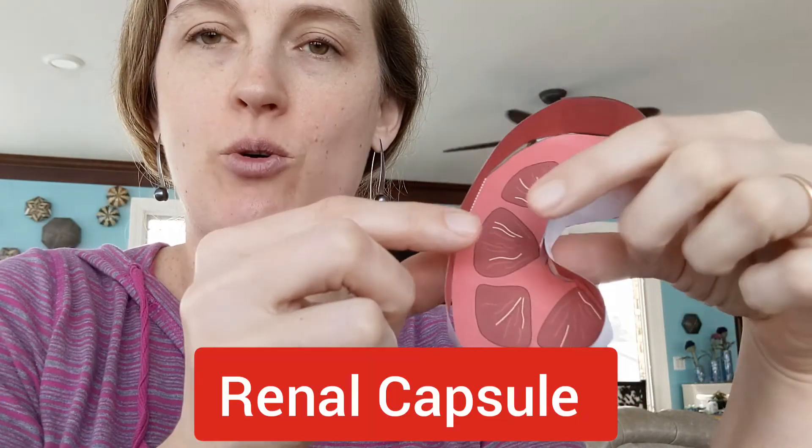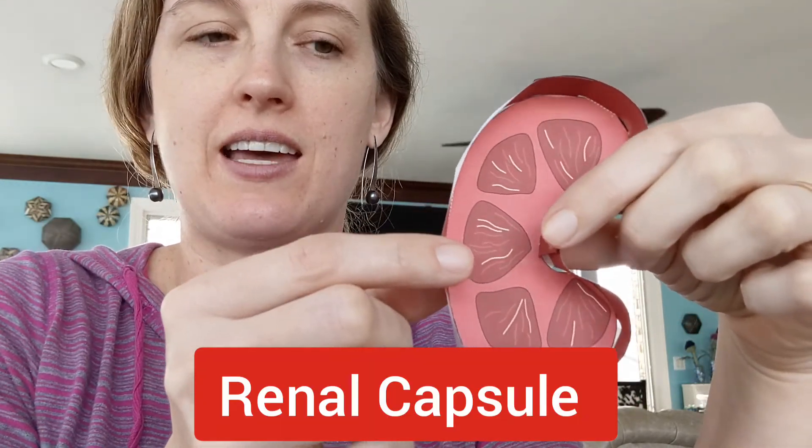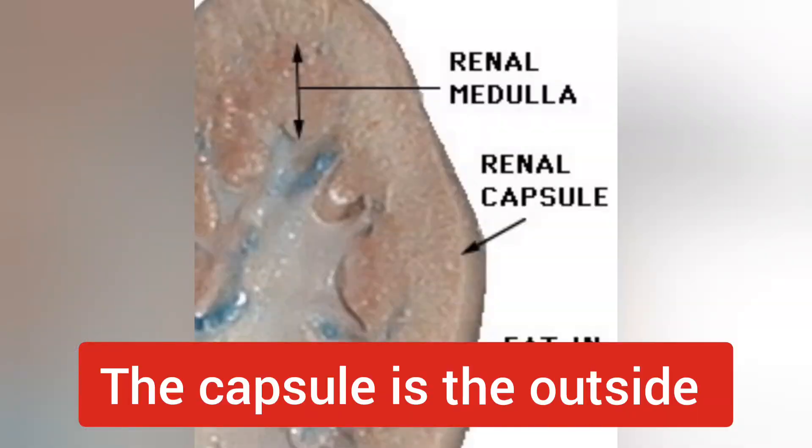We're going to start with the outside of the kidney and begin with the renal capsule. I'm using an Origami Organelles kidney and I'll start with the renal capsule on theirs. It's the outermost layer — a capsule is like a coating. Let's look at what it looks like in a real kidney, and then draw it on our diagram.